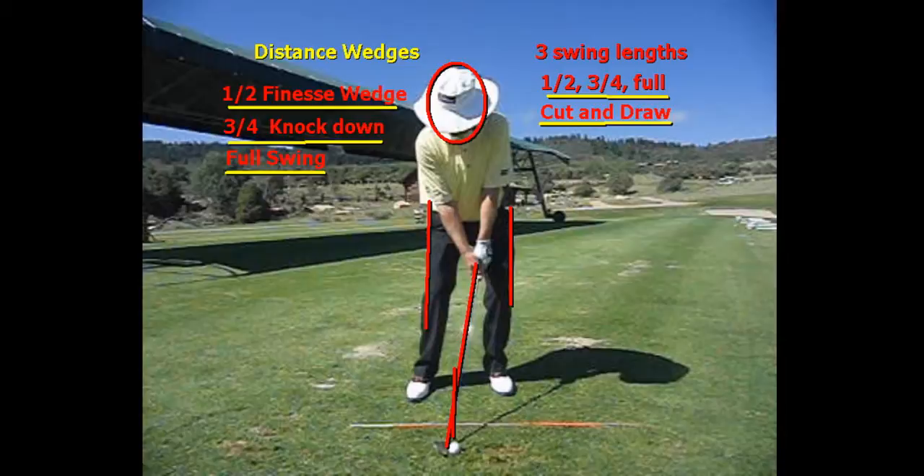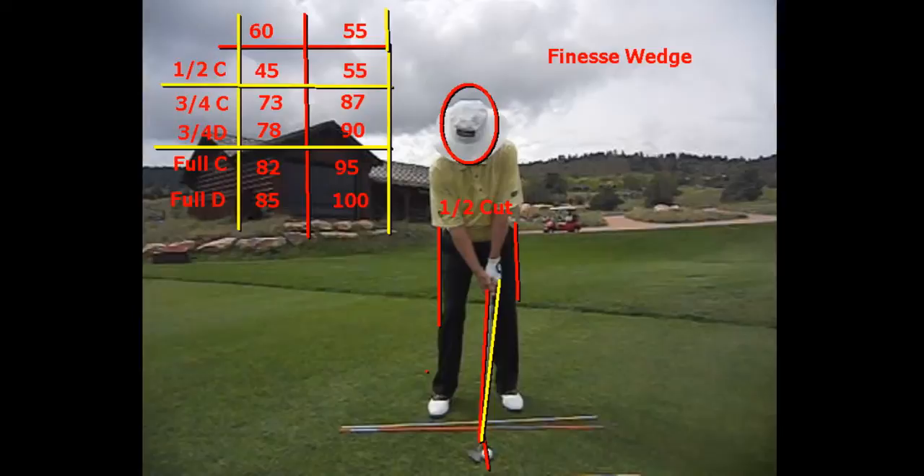Let's look at this half shot. You can see the matrix that I have created here. I have my 60-degree wedge and my 55. I hit my full draw 100 yards with my 55, so my three-quarter knockdown is 90, and the half cut we're going to look at right now is 55 yards with a 55-degree wedge. The same swings with my 60 result in all these different numbers, so I've created this matrix between 73 to 100 yards, with pretty much every number covered within five yards of each other across that 27-yard area.